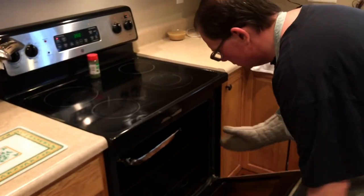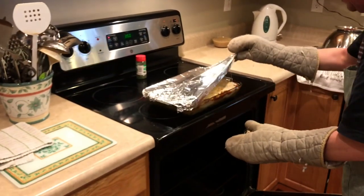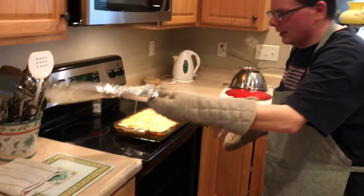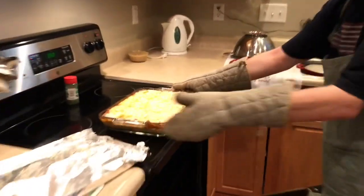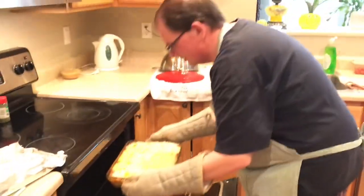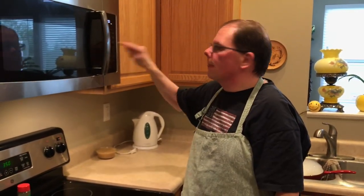20 minutes is up, so we've got to take it out and remove the foil. It smells so good — I'm hoping the cheese didn't stick. Oh, look at that string! Now we put it back in. It's a little wiggly and looking moist — that's a little scary. We'll see. 20 more minutes, see you then. The timer's going off again — that means it should be done.